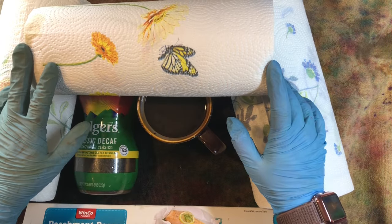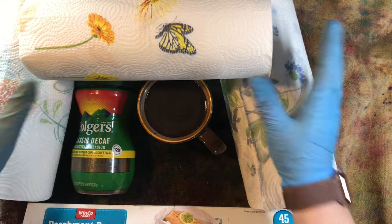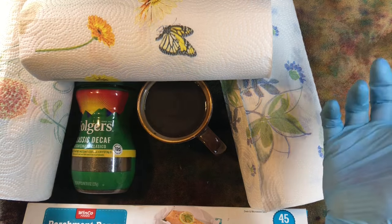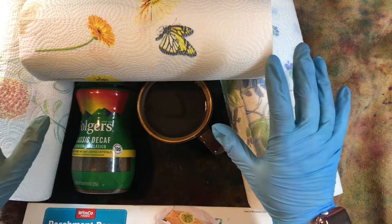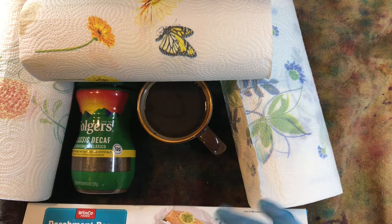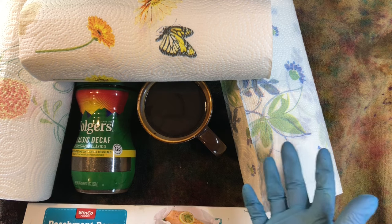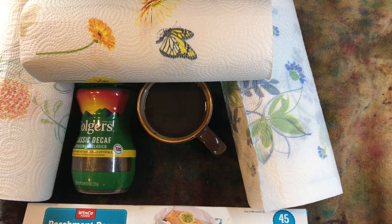Hi everyone, this is Tammy at Snowstorm Crafts. Today I want to show you how I dye my paper towels with coffee. I did a video the other day where I was using coffee-dyed paper towels to decoupage with and made some fun things. I'll put the link down below so you can check out what I was making. I asked if you guys would be interested in seeing how I coffee-dye my paper towels and had a bunch of responses.